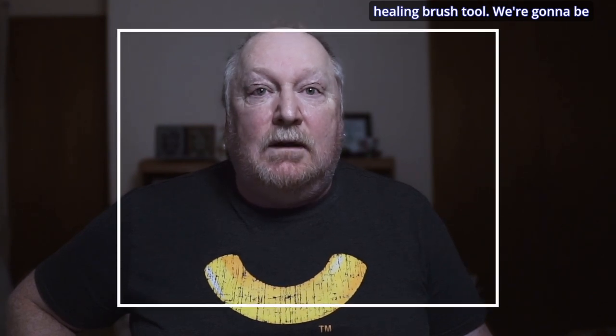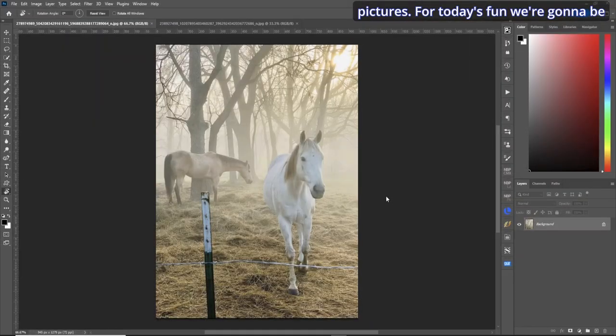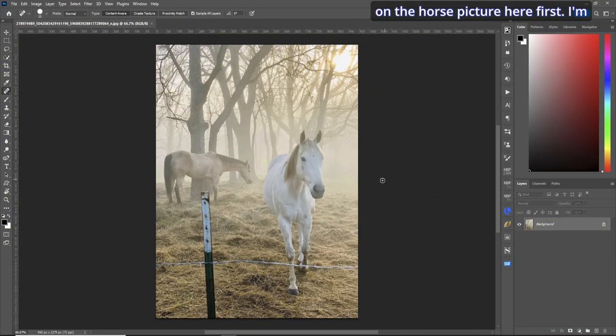Hi, I'm Don. Today we're going to be using the clone stamp tool, the spot healing brush tool, and the healing brush tool. We're going to be removing barbed wire and fences from two pictures — a horse photo where we'll remove barbed wire and a metal pole, and a second picture of dogs behind a fence. It's a little time intensive but quite easy, and it's great practice for these tools.